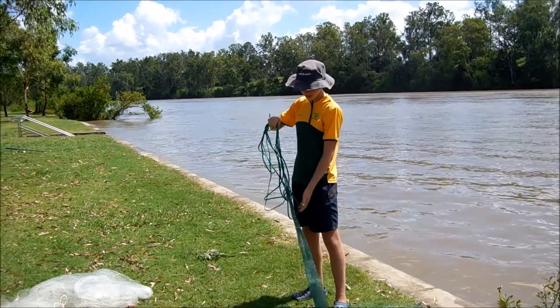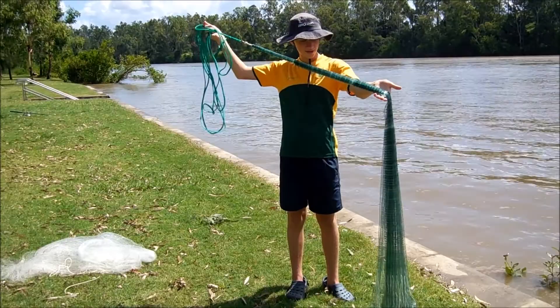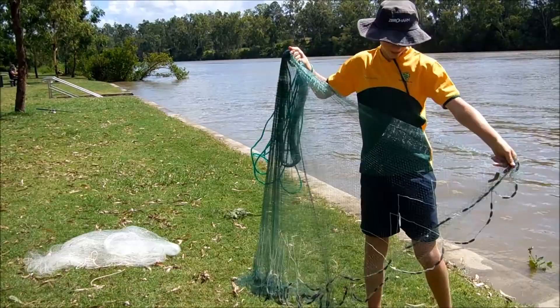Today I'm going to show you how to cast a cast net. What we need to do is just wind it up. You leave about two thirds of the net left and then you grab about one third of the sinkers here.